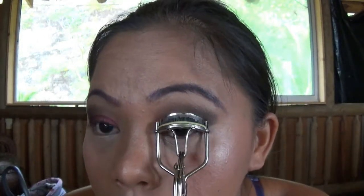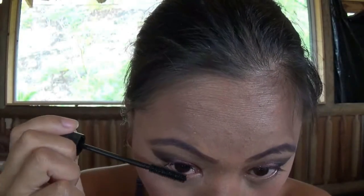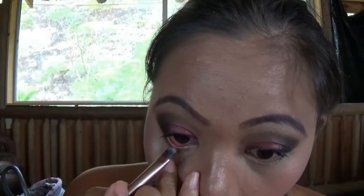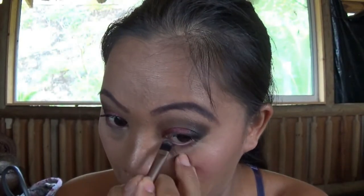I curl my lashes as usual because I'm not going to put on false lashes. Then I use my friend's MAC mascara because I can't find my own, so I borrowed hers. I apply it to both the upper and lower lash line, then use the same brush I used on my lid to add a little eyeshadow color to my lower lash line for more color.